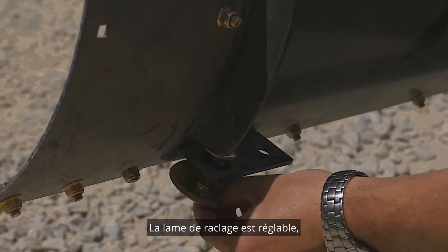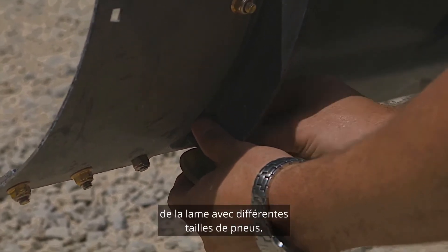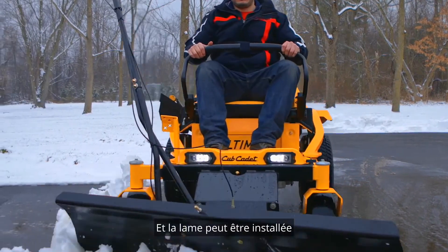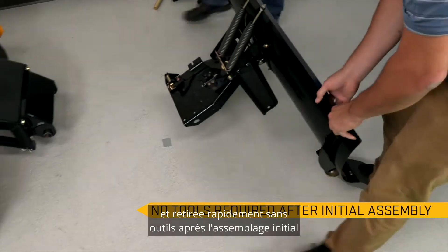The shave plate is adjustable, helping to optimize performance of the blade with different tire sizes. It's also reversible, so it will last longer with normal wear.